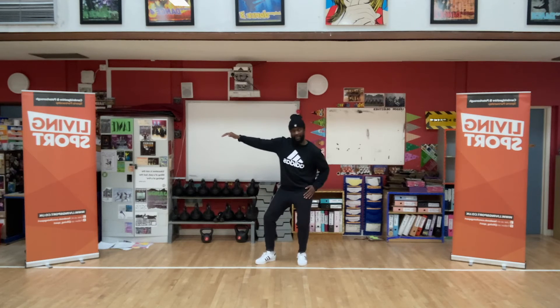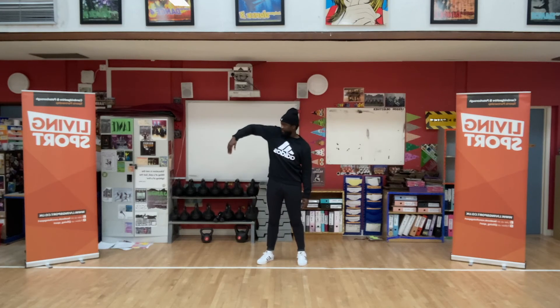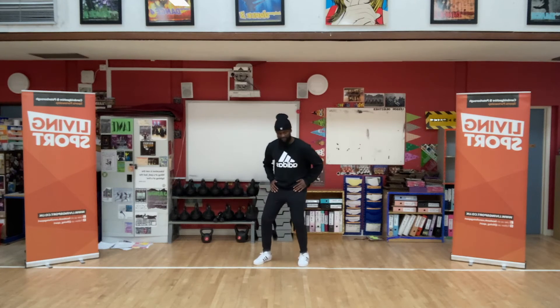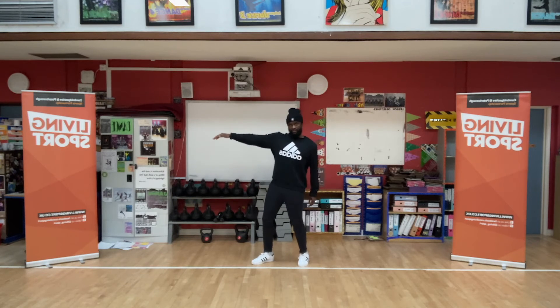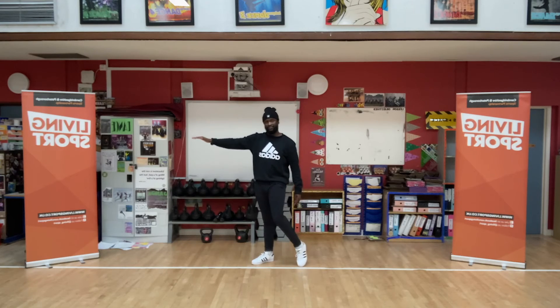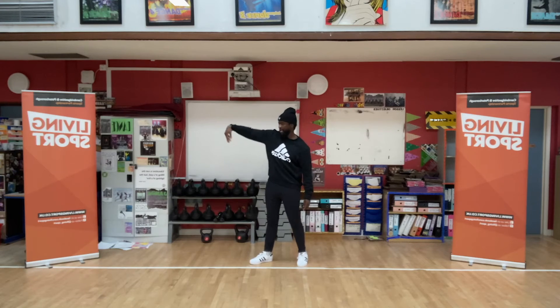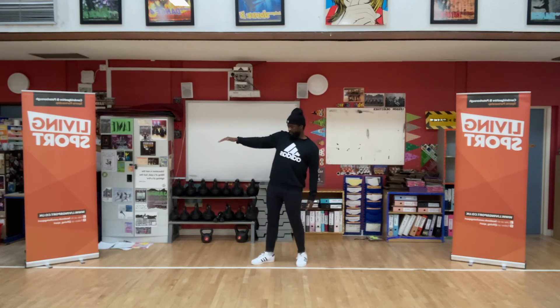Okay, from here, hips go forward again. Hip. Chest. Shoulder. And then your elbow, wrist, and fingers. Try again — so you're sitting, arm out, hips forward, chest, shoulder, elbow, wrist, fingers. In motion, I'll go first. Looks like this. Up, and out. Let's try it together. Five, six, seven, go. Up, and out.